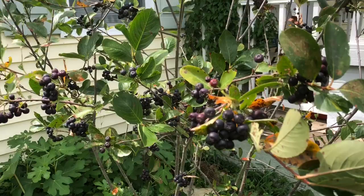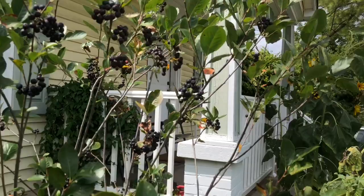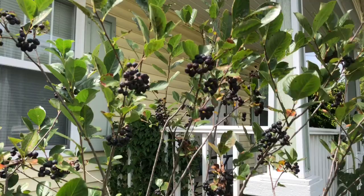The other variety, Nero, doesn't get quite as tall but actually has really nice flowers in the spring and really dark, fire-red foliage in the fall. So it's a really cool plant.